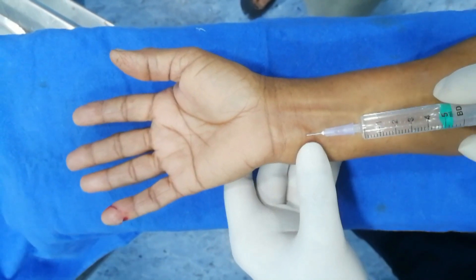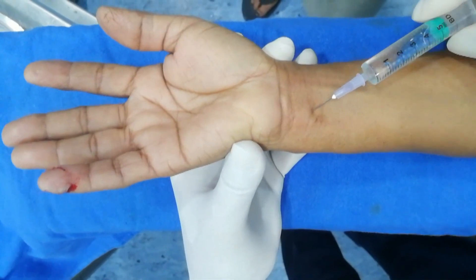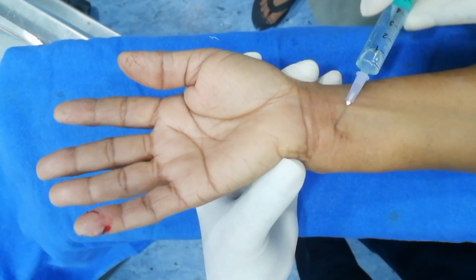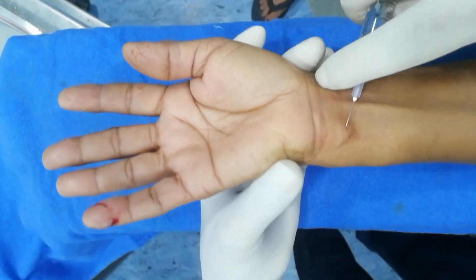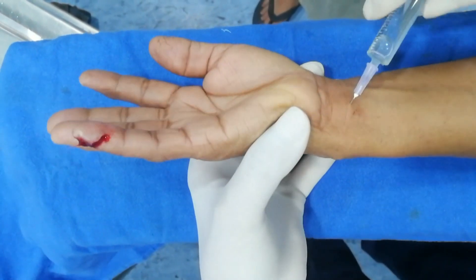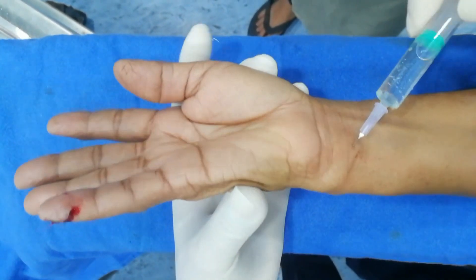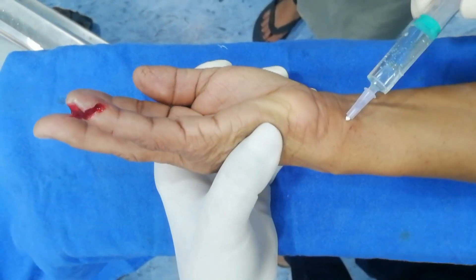Now withdraw the needle and turn it in the subcutaneous plane towards the dorsal aspect of the ulnar side of the hand. In the superficial plane, withdraw and then advance to block the superficial branches of the ulnar nerve. Now insert here, aspirate and then inject. Now further advance, aspirate and then inject.